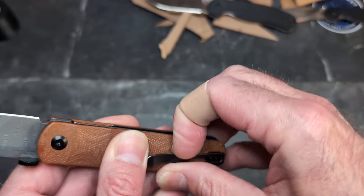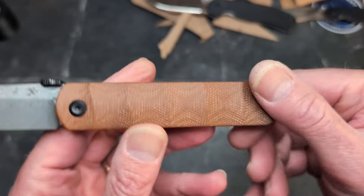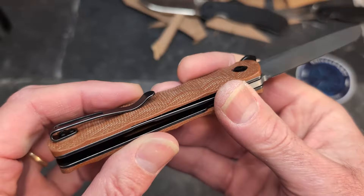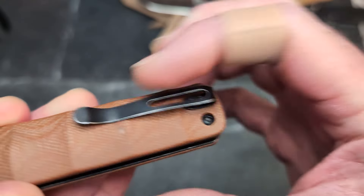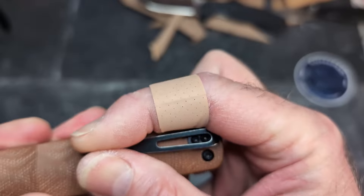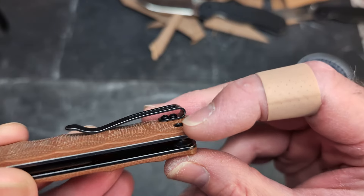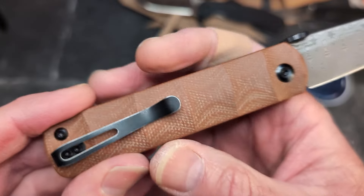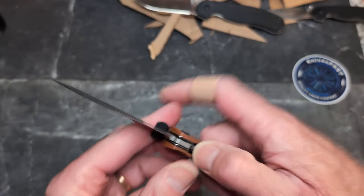I stopped for a second to play with the clip more and I can't just ignore it. That front screw seems to be moving a little bit, which would explain why the clip is off-center — I thought it was a design choice, but no, I think that front screw isn't completely secure and is moving. Definitely worth mentioning. Would be interesting to know if they're all like that or if it's just this one.